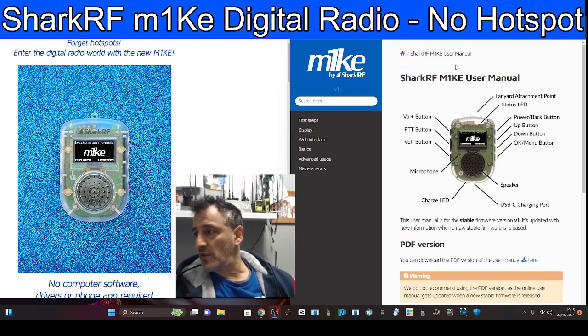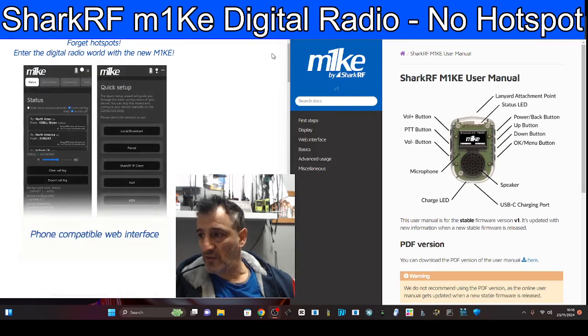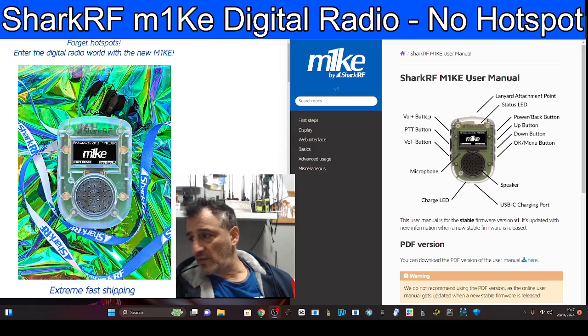So there's the main website. On the right-hand side we've managed to get hold of the instruction manual, and there are quite a few sections. Let's look at the layout first. We've got the Shark RF M1KE user manual — volume button here, PTT. So it has a PTT.